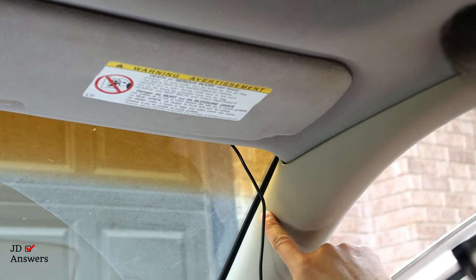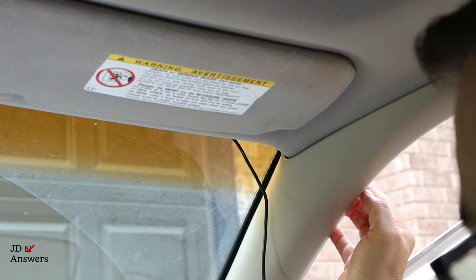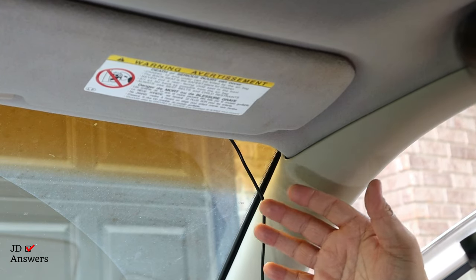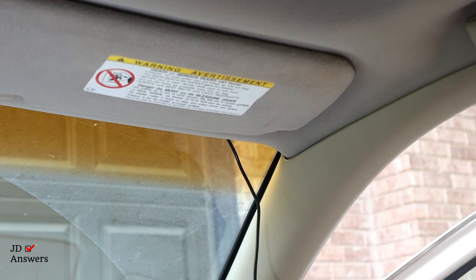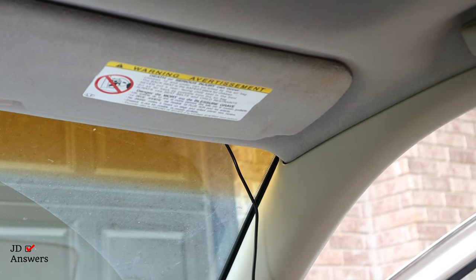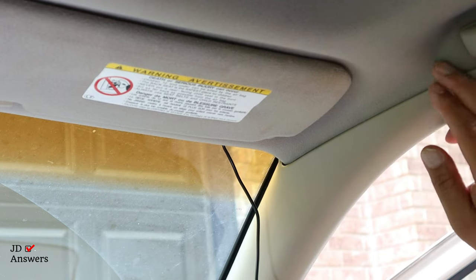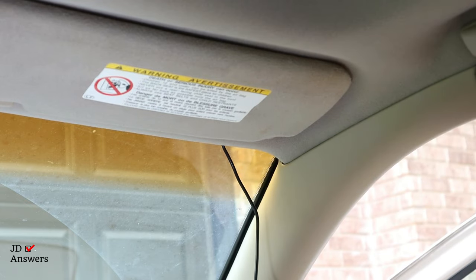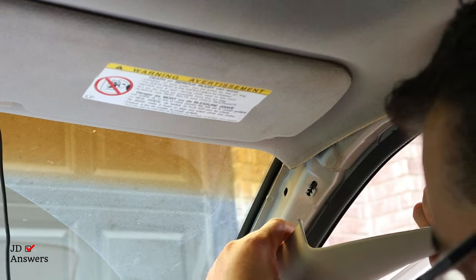Depending on where your car is, that's how you're going to route your wires. Usually there's a separation here with the newer cars — all you do is pull on one side and it comes up because these are just snap in, snap out. You're not going to damage the car. But if you want to be certain, go into YouTube and put in how to remove the inside trim of the vehicle and it'll give you step by step on how to do that.